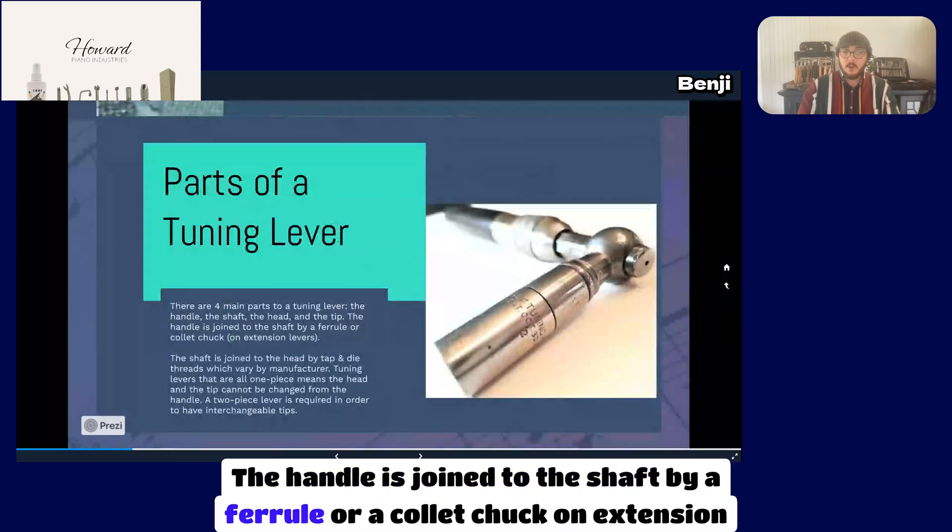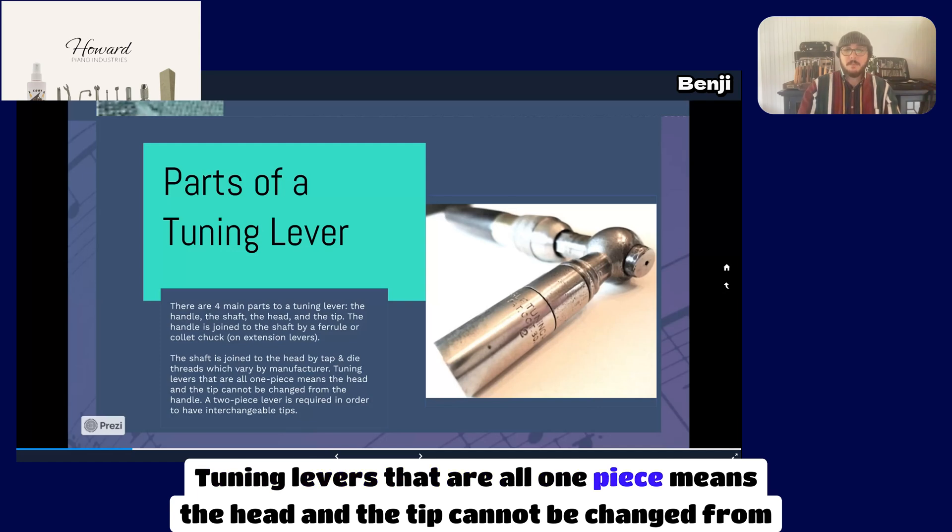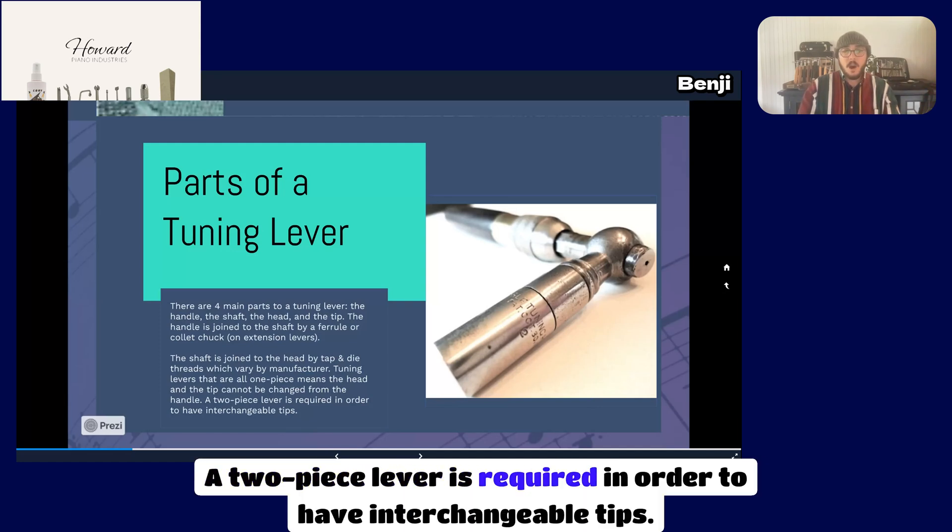The handle is joined to the shaft by a furl or a collet chuck on extension levers. The shaft is joined to the head by tap and die threads, which vary by manufacturer. Tuning levers that are all one piece means the head and tip cannot be changed from the handle. A two-piece lever is required in order to have interchangeable tips.